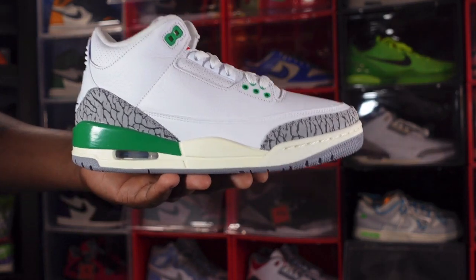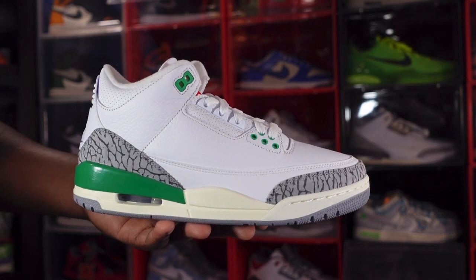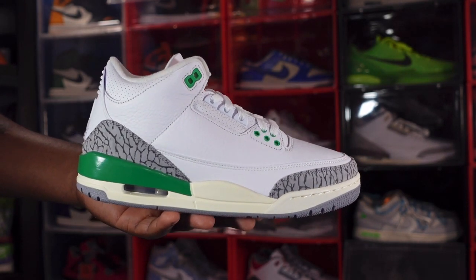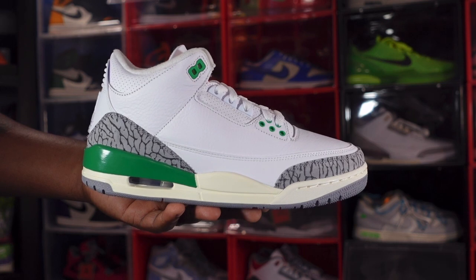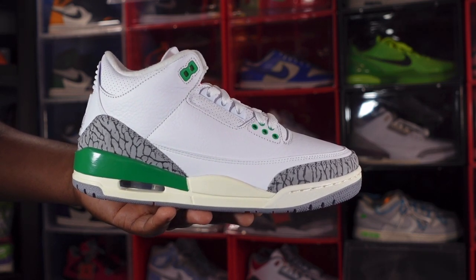This is the WMNS Air Jordan 3 Retro Lucky Green — let me know your thoughts in the comment section. And I'll end it the way I always do: if you can help somebody get a sneaker, help them get that sneaker, because you never know when it'll be your turn to need help. I'm Titanic Feet Jack, signing out.